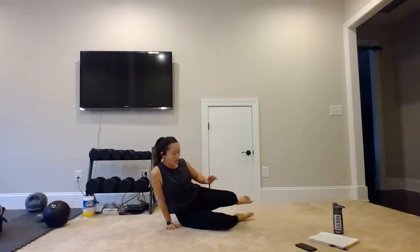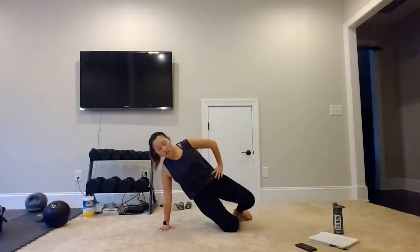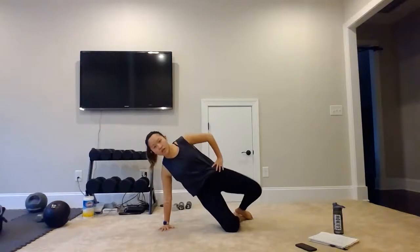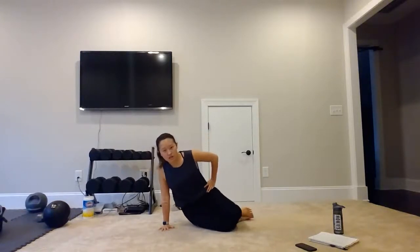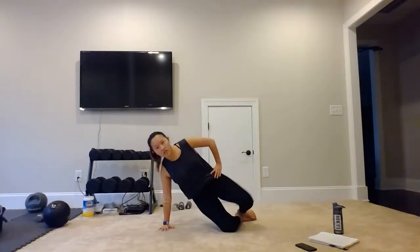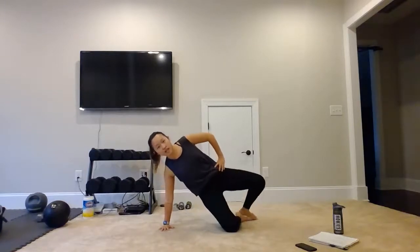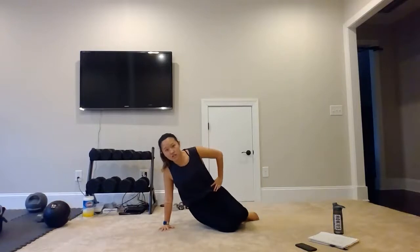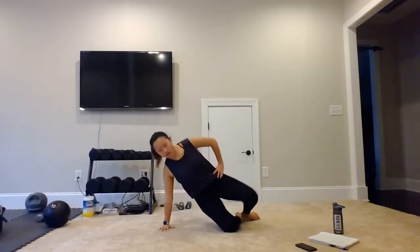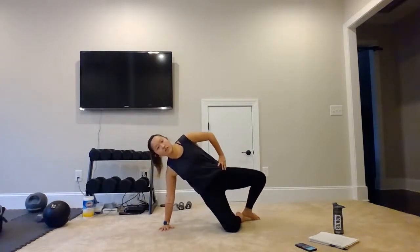Let's turn it over — we are on our right hand now. Bend those knees, feet together. Hips up. We have 1, 2, 3, 4, 5, 6, 7, 8, 9, 10, 11, 12, 13, 14, and 15. Awesome work.